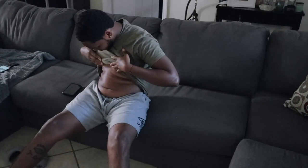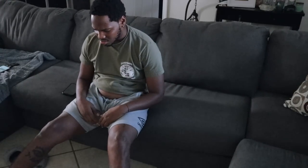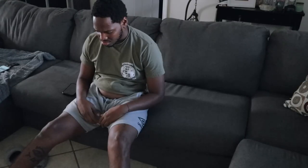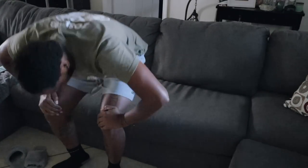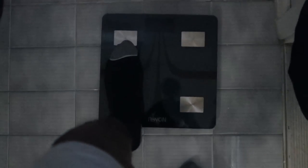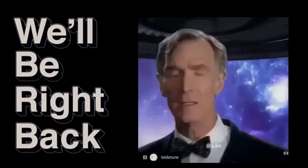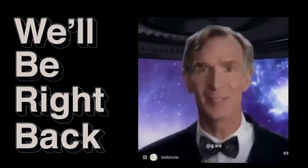Oh my god, you're starting to look like Randy. I'm fat but I eat healthy — that just makes no sense. I mean, this is bullshit.